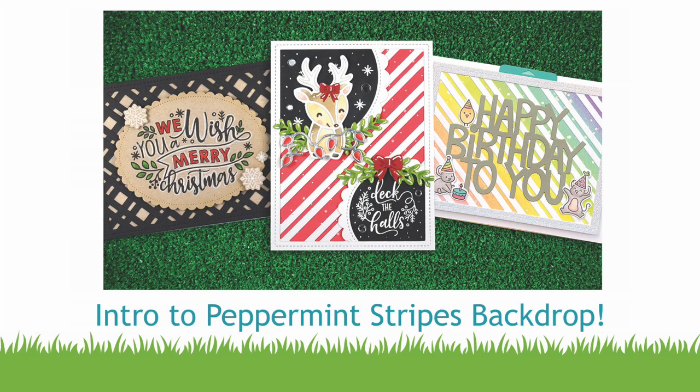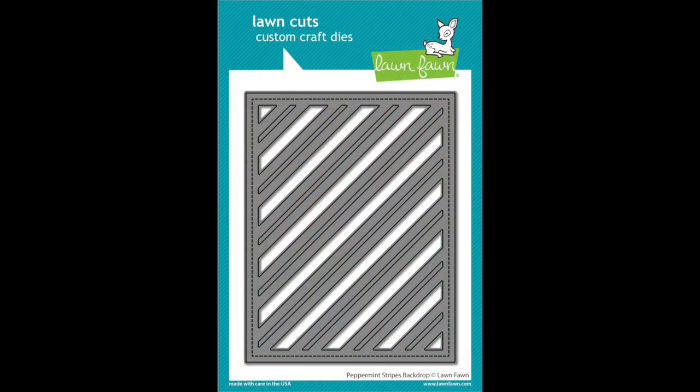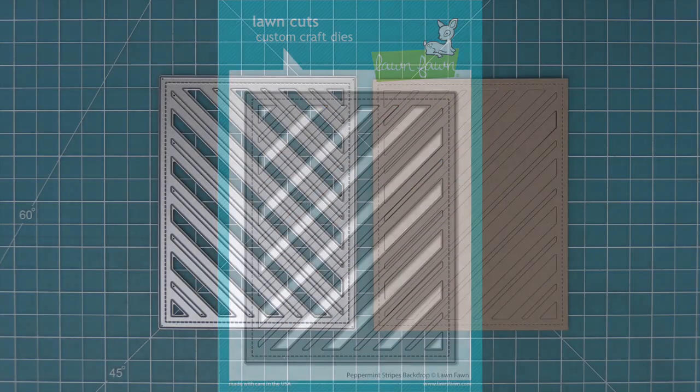Hello and welcome to another Lawn Fawn video. Today we are introducing our die Peppermint Stripes Backdrop. So let's go ahead and check it out.